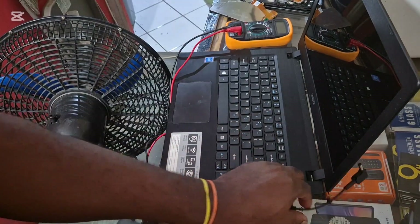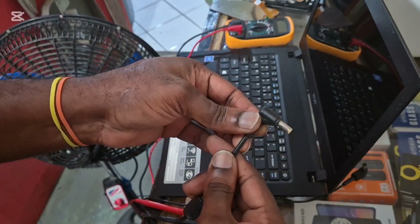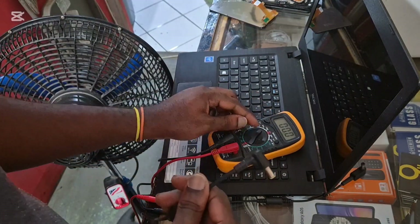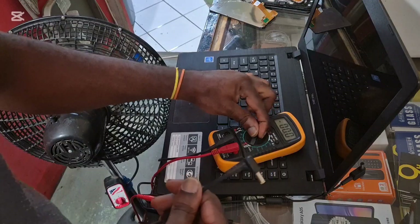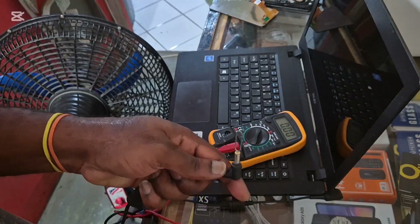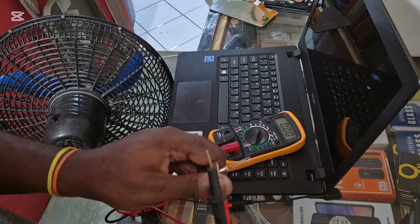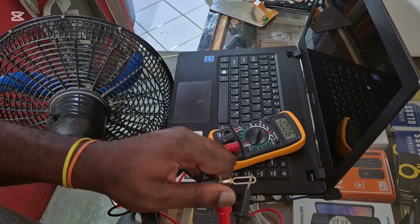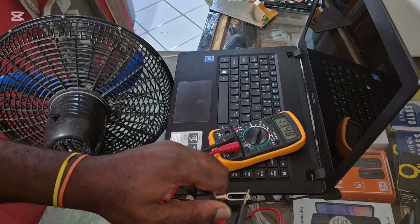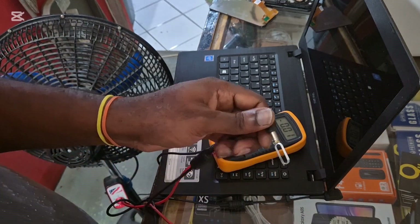So guys, I have a different power cable. Let's do the same thing — we're going to put this on 20 volts and test this again. As you can see, we're having about 16 to 17 volts, so we know that this one is working.